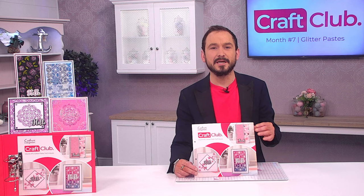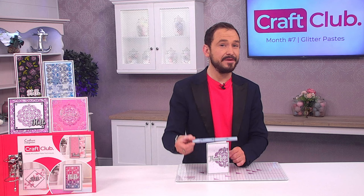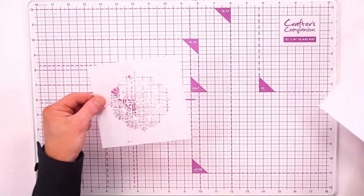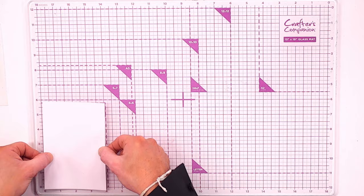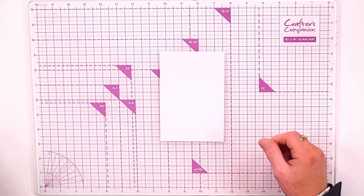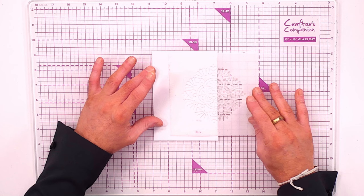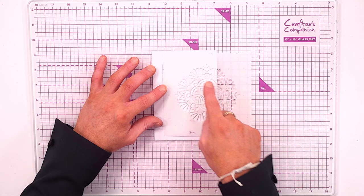For craft club month seven's second project, we're making a lovely four by six card and bringing in a tricolor aqua pen from a previous craft club. We're starting with the mandala stencil and a piece of the included cardstock — eight by eight chopped down to four by six. I'm positioning the stencil so about two thirds of it sits on the card stock.